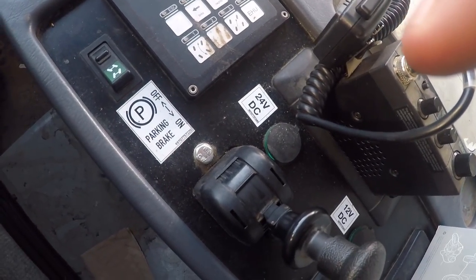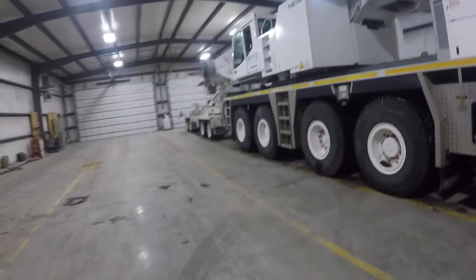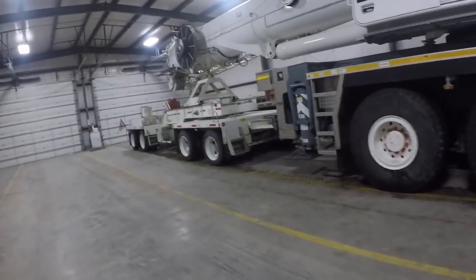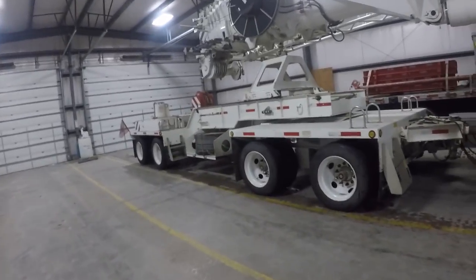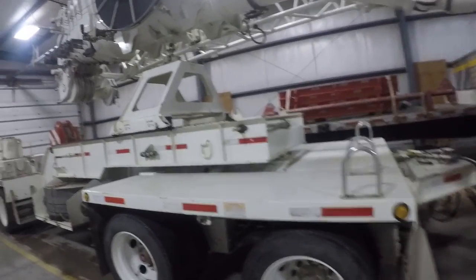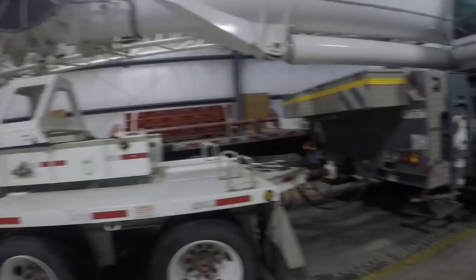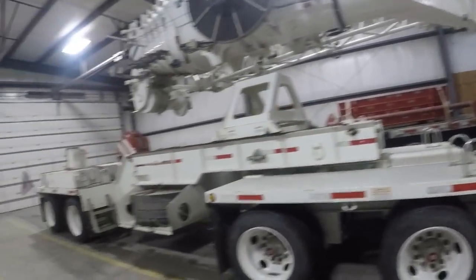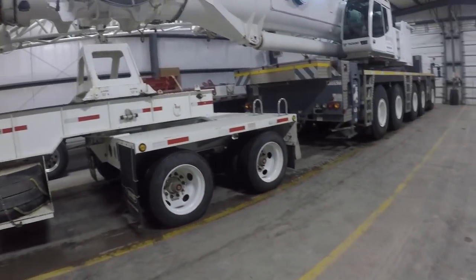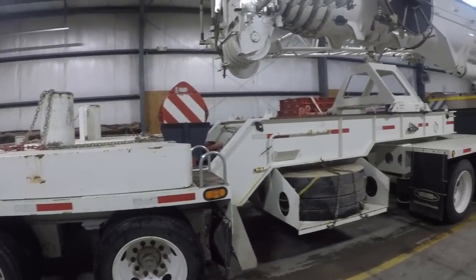We got the crane somewhat cleaned up and the salt knocked off. The name 'To the Top Crane' isn't insinuating that we're better than anyone else or that I'm the best operator out there — that's not the case. There's always someone better than us, and I'm definitely not that kind of arrogant person. To the Top Crane was named because we're going to try to give everybody a different perspective on crane videos, mounting cameras in different locations. If you stick around and subscribe you will see why we came up with the name.